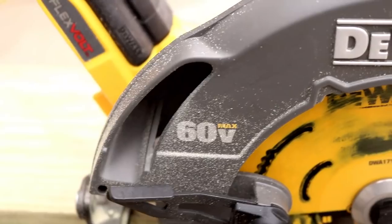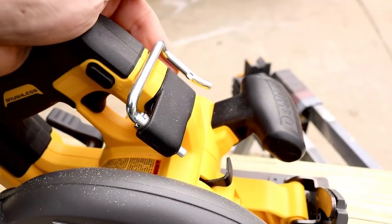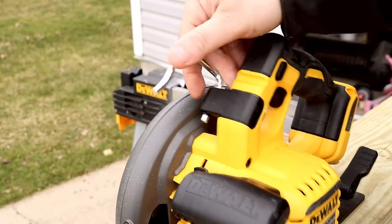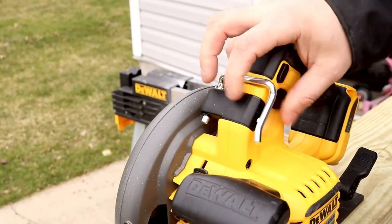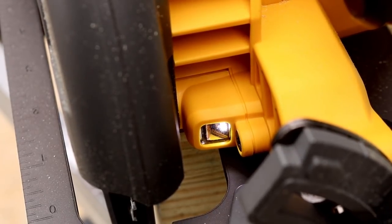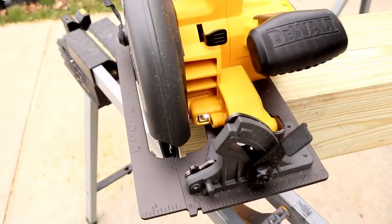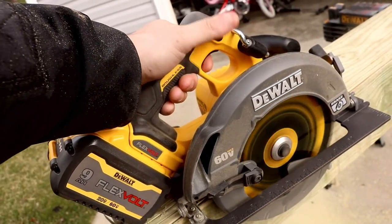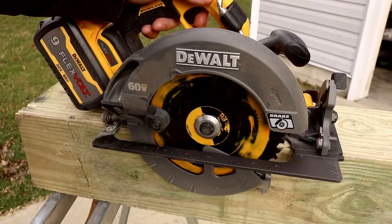You have the dust chute on the right-hand side — we'll see how that works in a bit. The rafter hook will also be put to the test; it's a little bit small so we'll have to see if it works out. You also have a sweet LED light up front to help you see where you're cutting. But enough talking — let's check out the blade brake stop, which is super super quick.